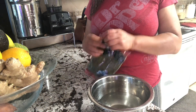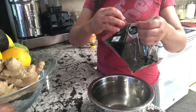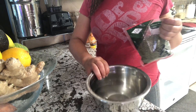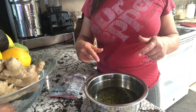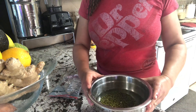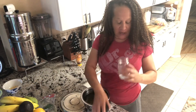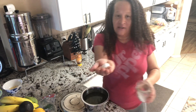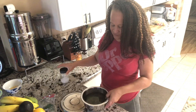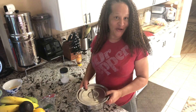First things first, we need to soak these for at least four hours, preferably overnight. I have water in this bowl and I'm going to pour my mung beans in and put a lid on top. I'll come back in a couple of hours and we'll get started. To help things along, we're also going to put some salt in here — about a teaspoon and a half. Mix that around, cover it, and see you in a couple of hours.